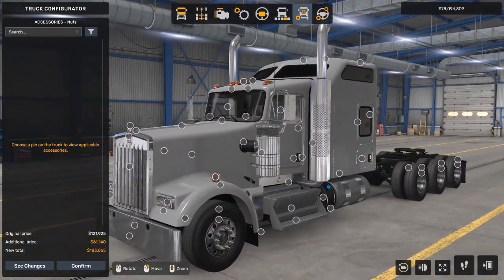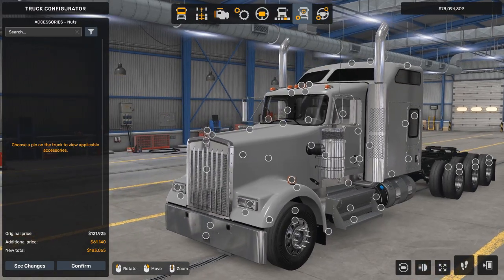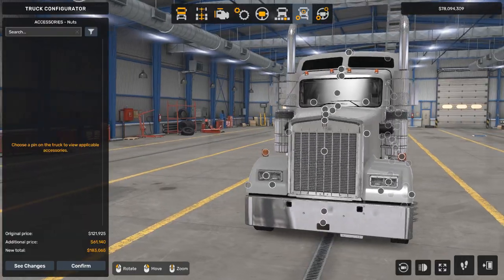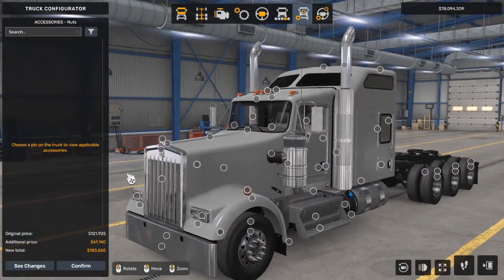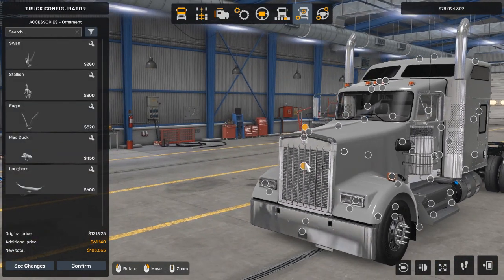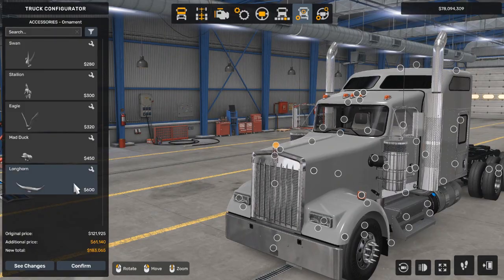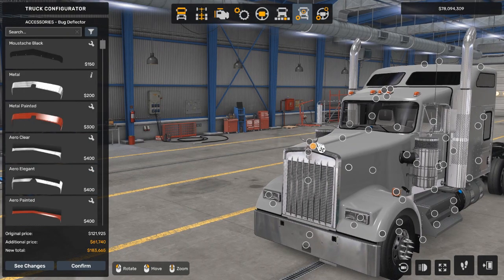This is where the truck is really going to start to transform. We're going to start at the top — the grill ornament. I really like this longhorn, so I'm going to select this. If you heard that noise, sorry, I just kicked something.